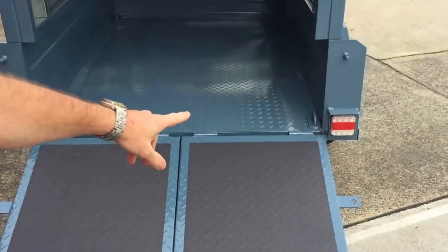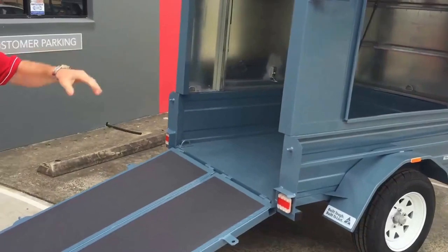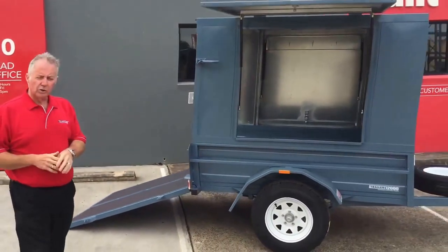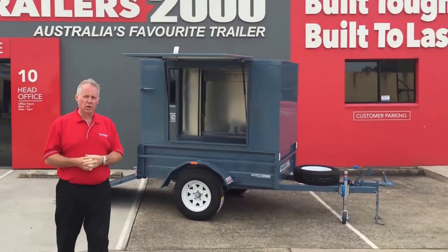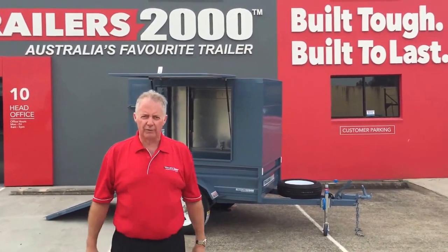Another feature you'll notice here: LED lights — this one's got LED lights on it as well. So that's quite a few of the features in our Pantec trailers. Trailers2000 — we have a two-year warranty and two-year roadside assist, exclusive to us. Trailers2000: Australia's favourite trailer.